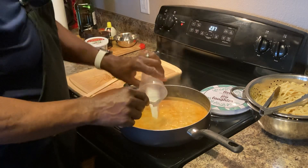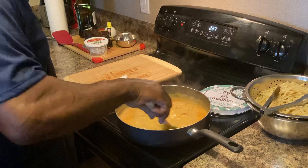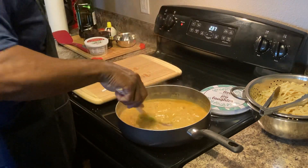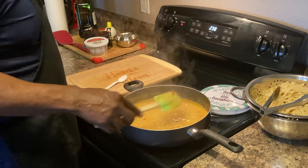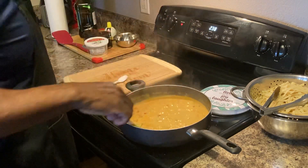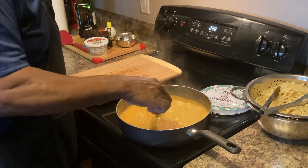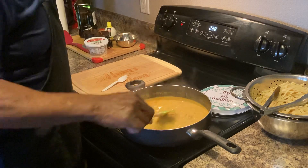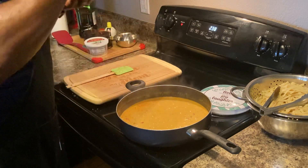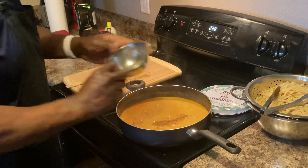I don't use this stuff that much, but it's going to do the job just like that. It's not going to hurt you — if you've ever eaten Chinese food, they use a ton of corn starch. I'm going to add a little bit more.